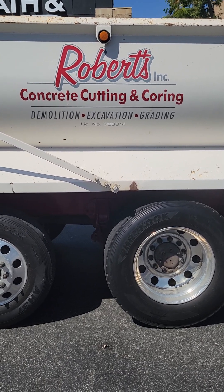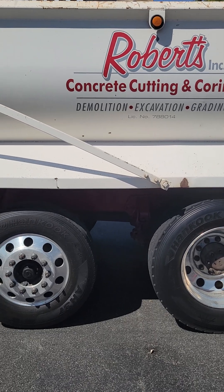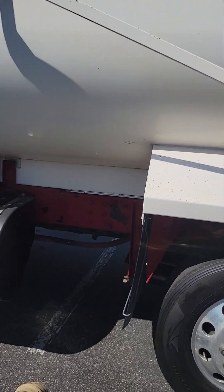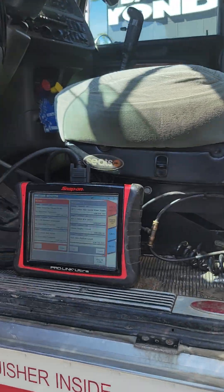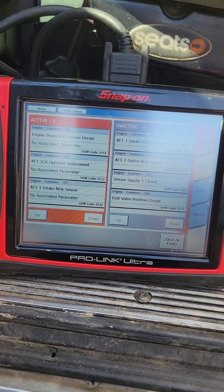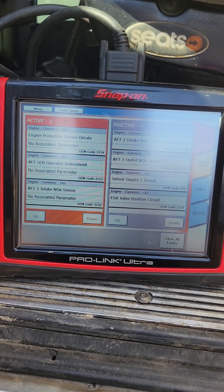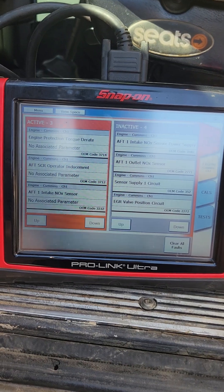How's it going everybody. This company right here called me out all the way in Pasadena doing a quick road call. Customer said loss of power, engine derate. We're gonna go ahead and look at this — it looks like we got after-treatment SCR operator inducement, engine torque derate, and after-treatment one intake knock sensor.